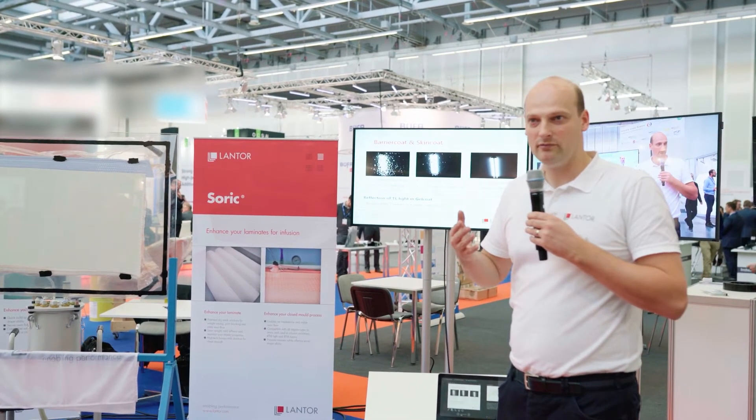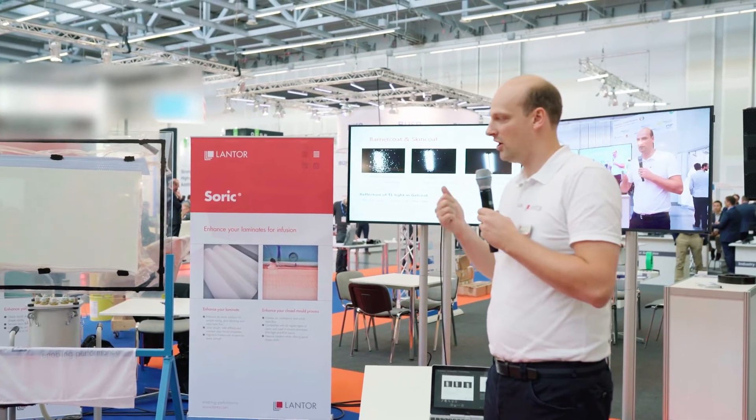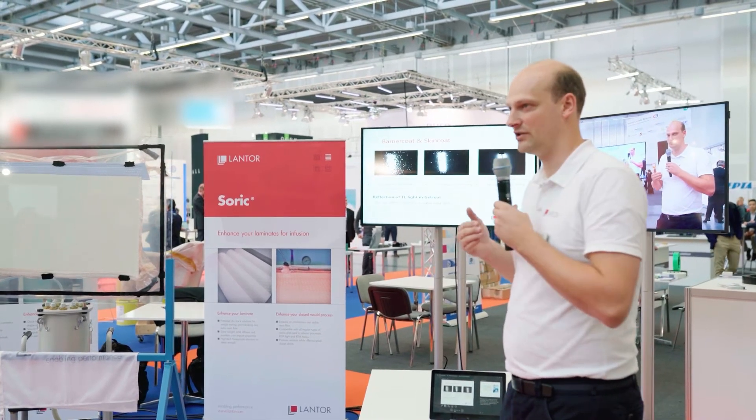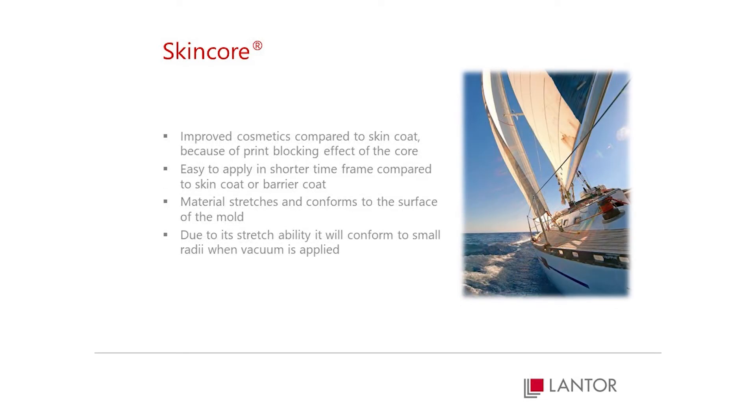...and one-shot infuse with the rest of the construction, giving the effect of a barrier coat and a skin coat without the time-consuming processes of applying them. These layers can be used in infusion and in RTM, and can also be applied to any shape.